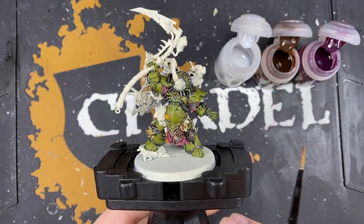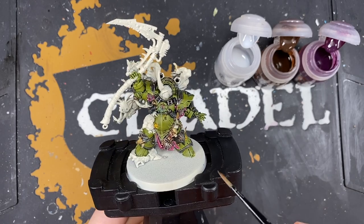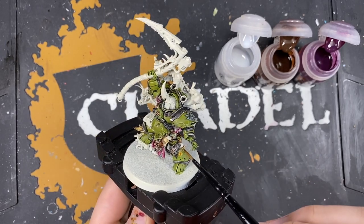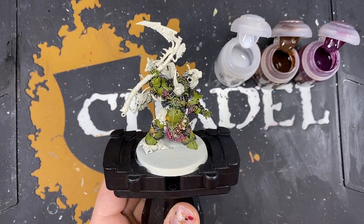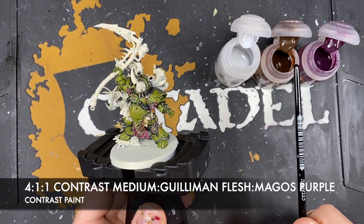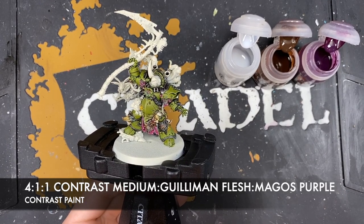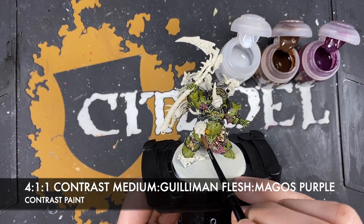Working on the cables going around the model and the Nurgling clinging to Typhus's tummy. The colour we're going to make is roughly 4 parts contrast medium to 1 part Gryph-Charger Grey to 1 part Magos Purple. Using this all over these sections - let's start with the Nurgling, very carefully painting this all over him, just avoiding that little tube coming down.